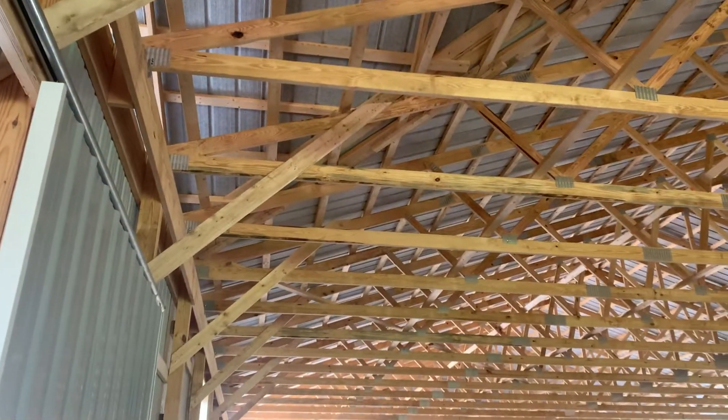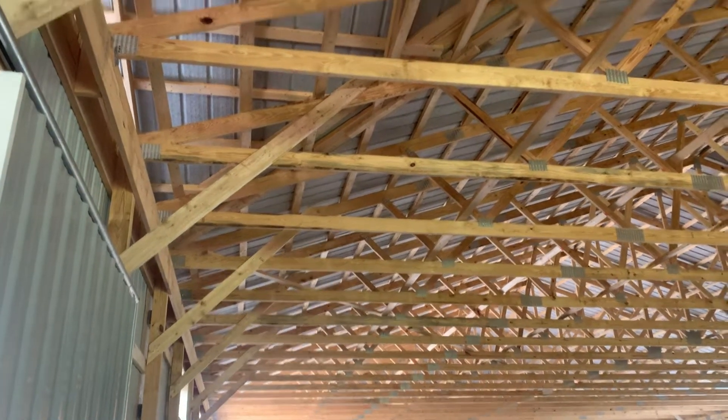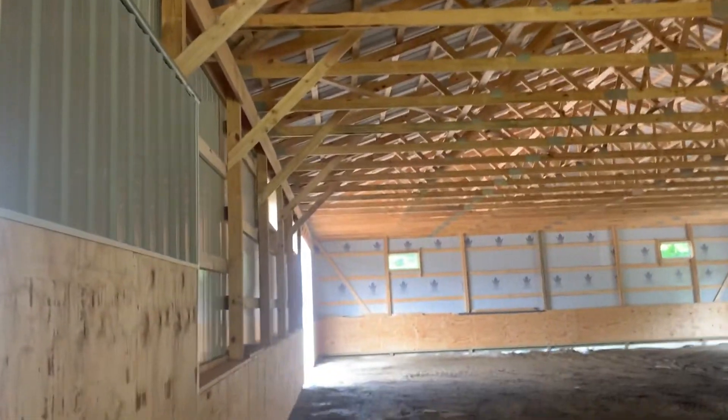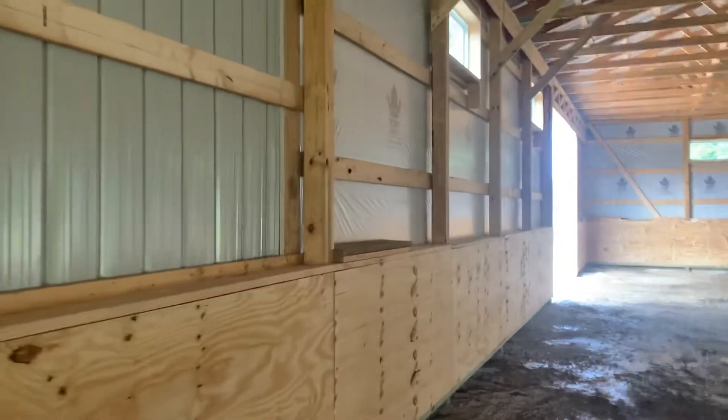A couple of details on this building: trusses are 2100 MSR lumber with a two-by-six bottom cord and two-by-six top cord. For the columns, we used a three-ply laminated column on this building.